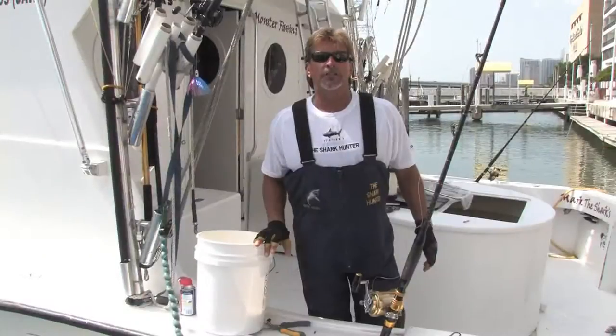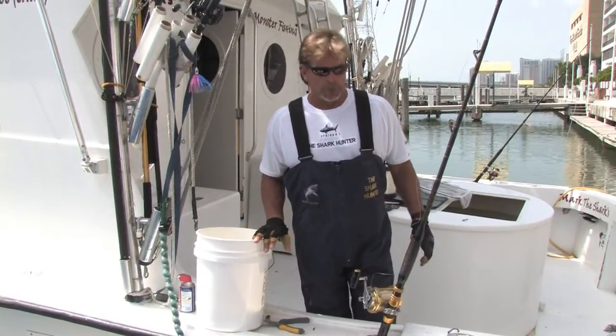Hi, this is Mark the Shark in Miami Beach, Florida from MarkTheShark.com. On this clip I'm going to show you how to clean fishing equipment.